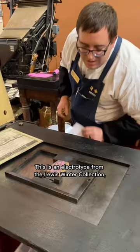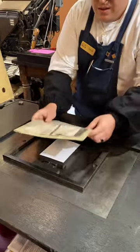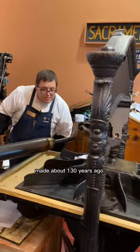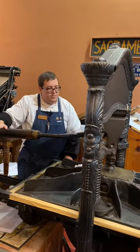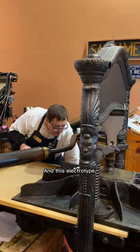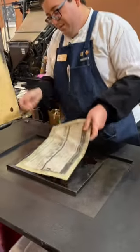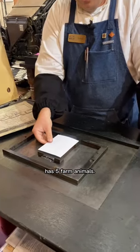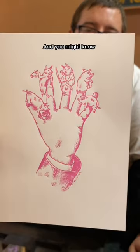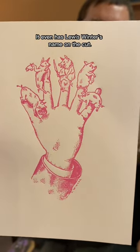This is an electrotype from the Lewis Winter Collection made about 130 years ago. This electrotype, which is a copy of a woodcut, has five farm animals — and it even has Lewis Winter's name on the cut.